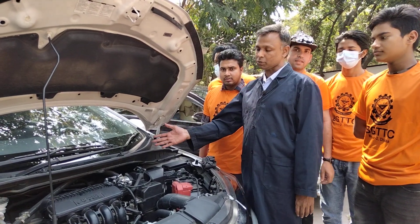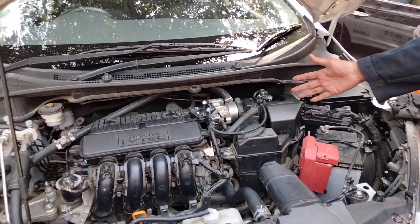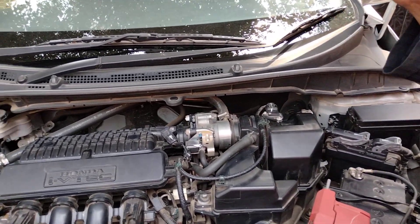We are able to make an intake system. It is a digital, electric, and electrical system. In this case, we have a small intake system. So once you look at this intake system, you can start using the intake system.